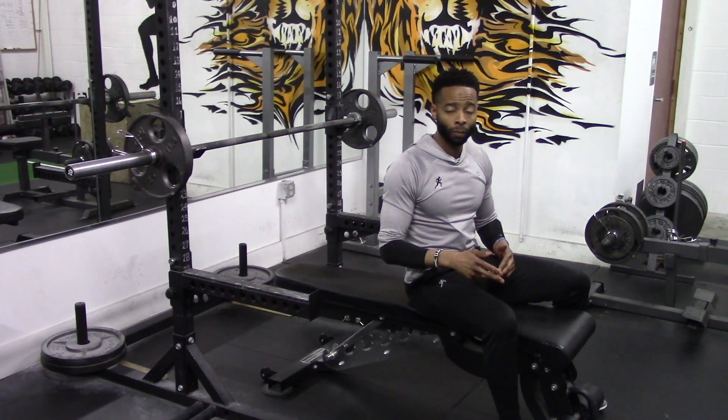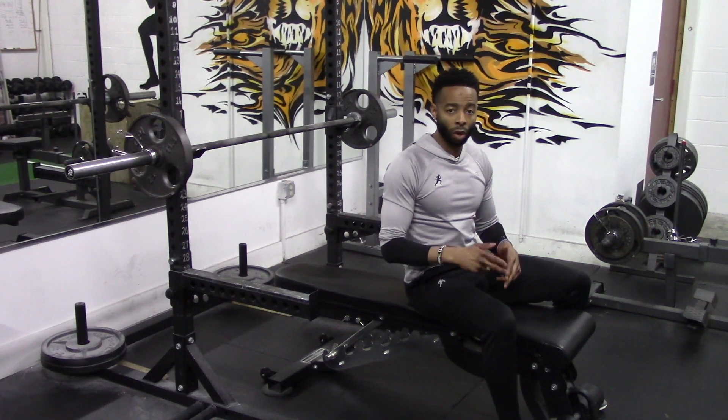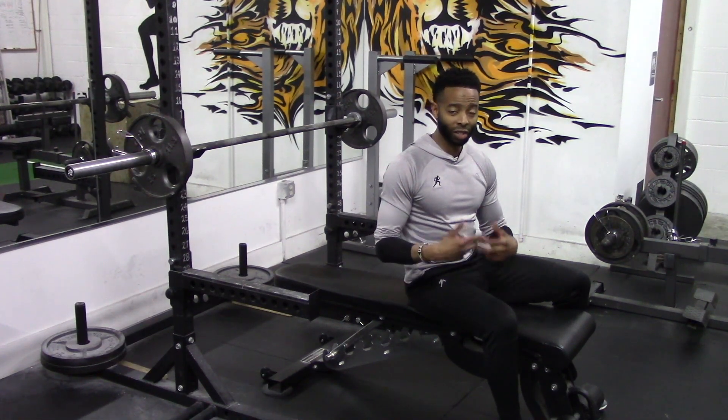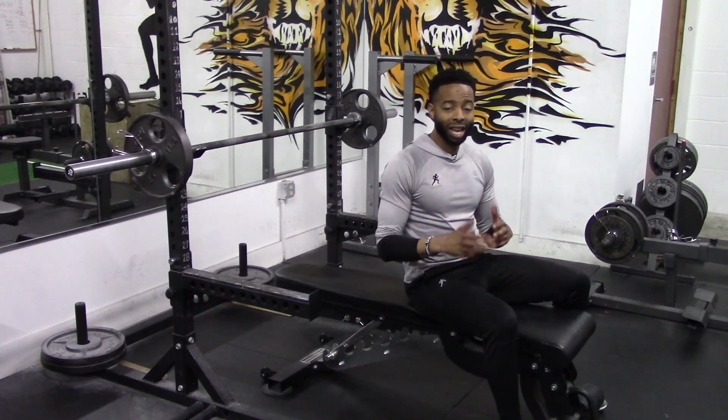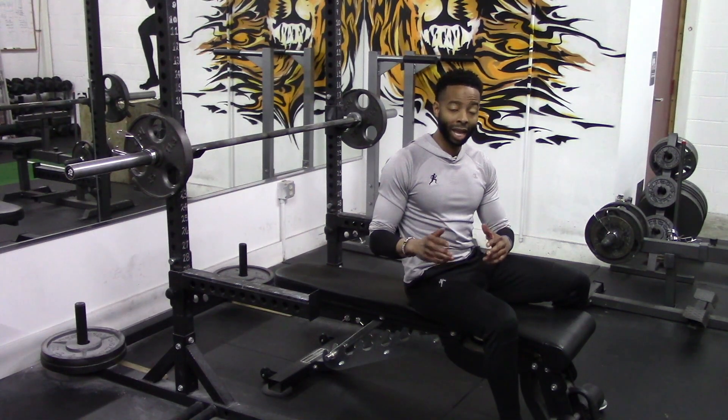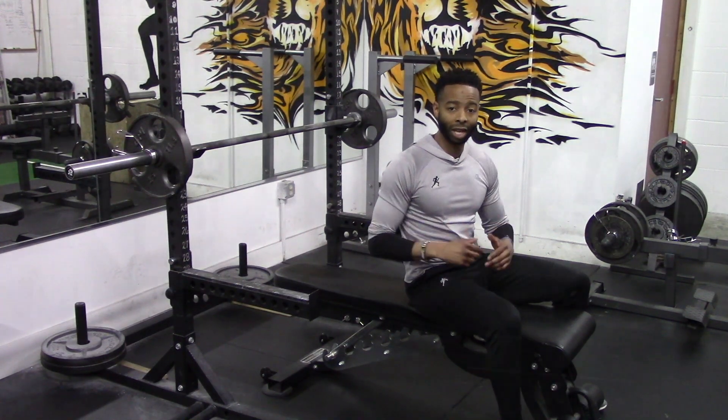A set of eight, a set of ten instead of twelve, and you're fully pumped up. You want to make sure you're utilizing one and one-quarter reps, and when you combine them with constant tension style reps, you can see how you'll arrive at your goal of building a bigger chest. Implement these two repetition styles into your next pressing workout and your chest will be pumped up like never before.